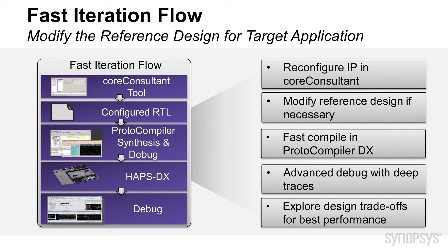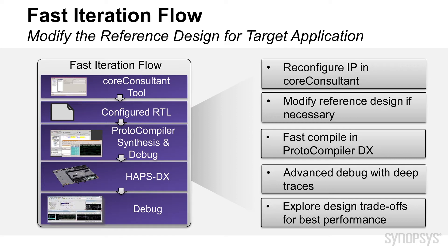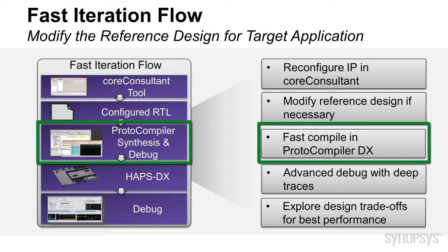As you can see, this works fine out of the box. However, everyone would like to modify the IP for their own application, so we have provided a fast iteration flow of tools. This flow uses the Synopsys Core Consultant tool with a simple GUI interface to change the configuration, verify, and output the new design. We also provide all the other logic as well as the TCL scripts for compiling the design in Proto-Compiler DX, which is also included.